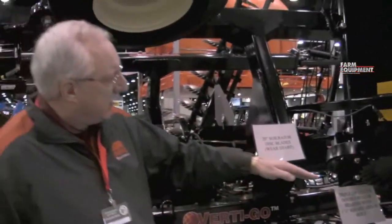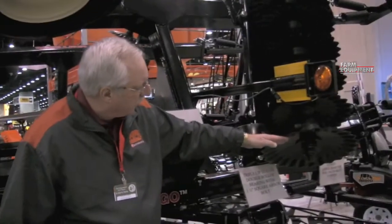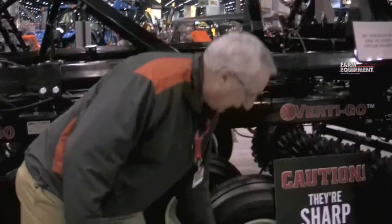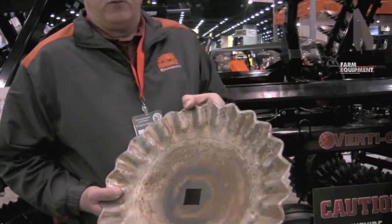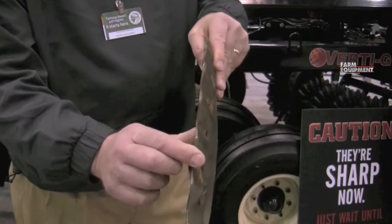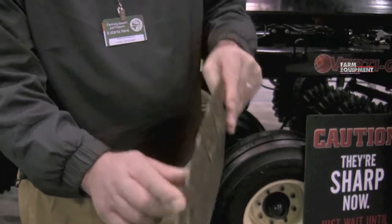The other thing I like to talk about on the blade is the beveled design. You notice when you grind the bevel — the working side of the blade — as the blade wears, that bevel moves down the blade. What that does is it keeps a sharp edge on the blade, giving you many, many acres of good use. We have a blade here that has been in the field for over 5,500 acres, and if you look at the edge, it still has a nice sharp edge on it and it's still going to go out and do the job for you.